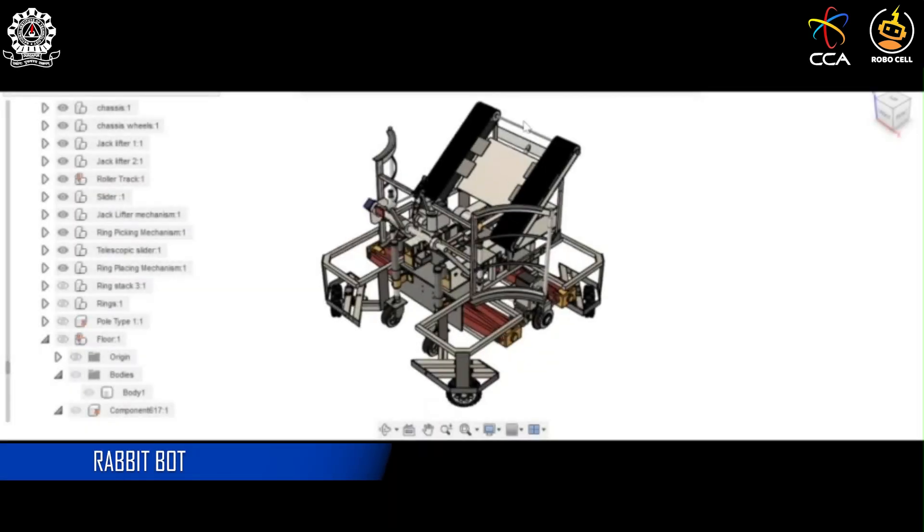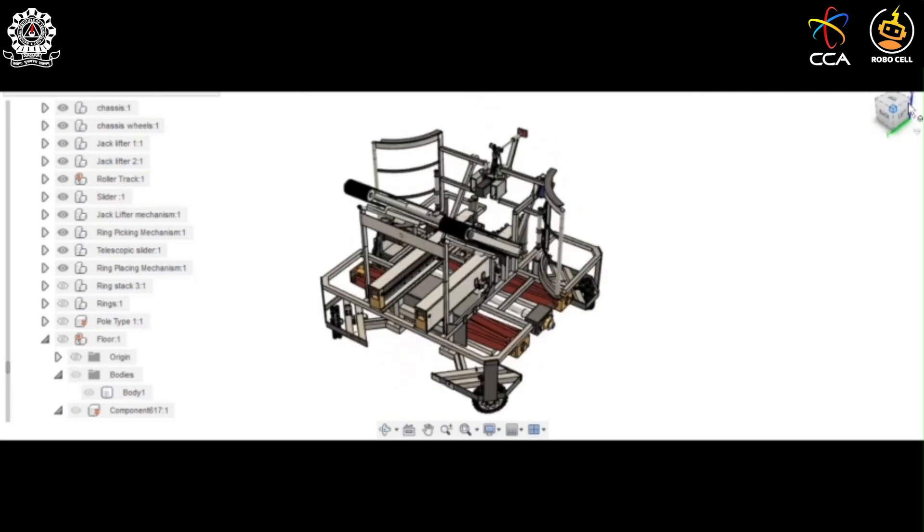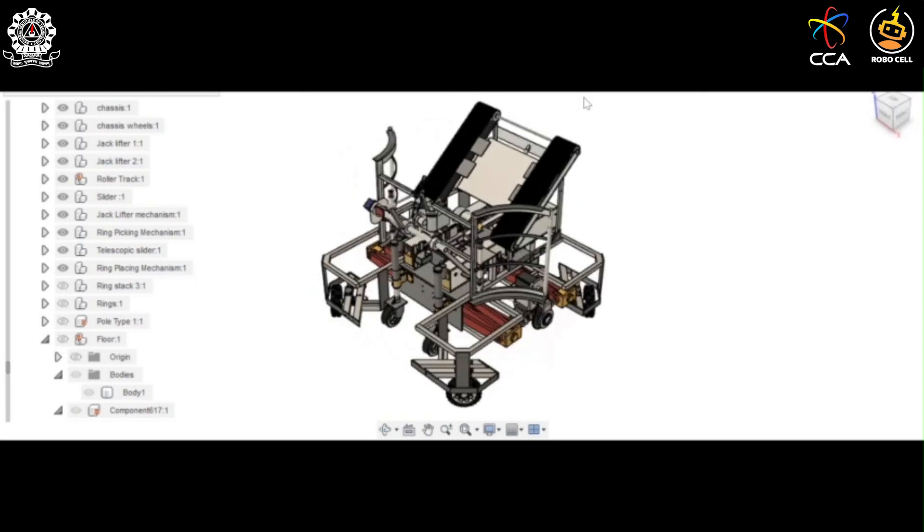Hello everyone, this is the Rabbit Bot made by the Robocon team of NIT Durgapur. The bot has three main mechanisms: the ring picking mechanism, the climbing mechanism, and the throwing mechanism.